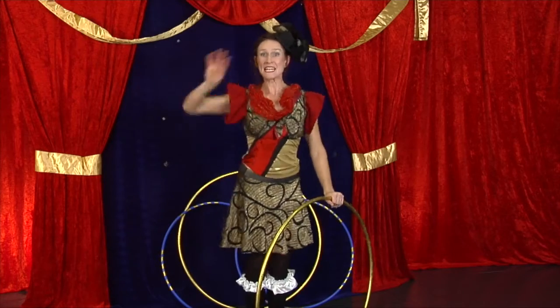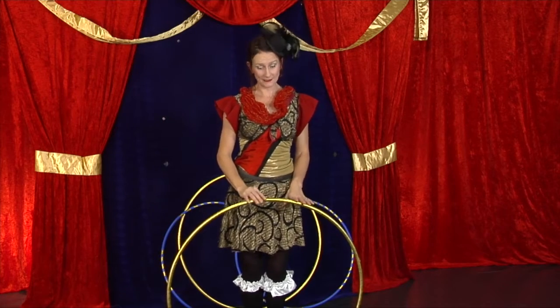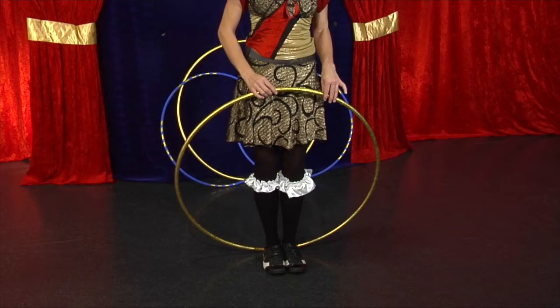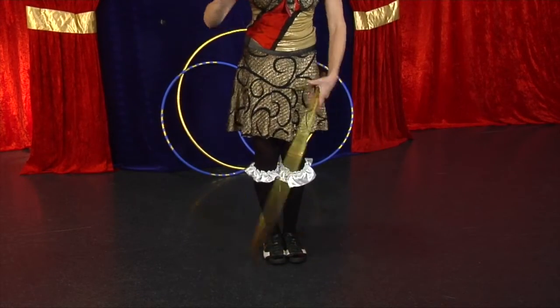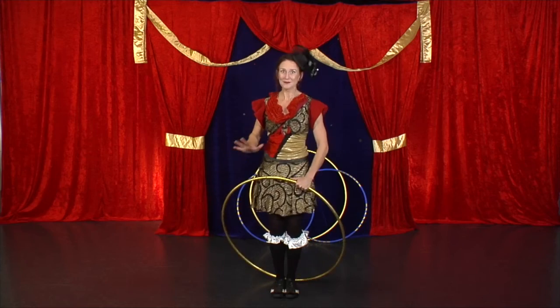Hula hoop trick number four. For this trick, you're going to need some flat ground. Step inside your hula hoop. You want your hoop to do a circle around your feet. One hand drops the hoop as the other gently lifts it towards you. Circle, catch. You could try the other way. Good luck.